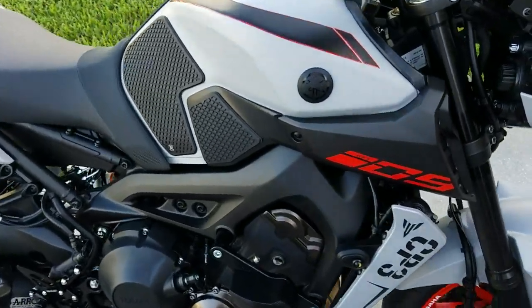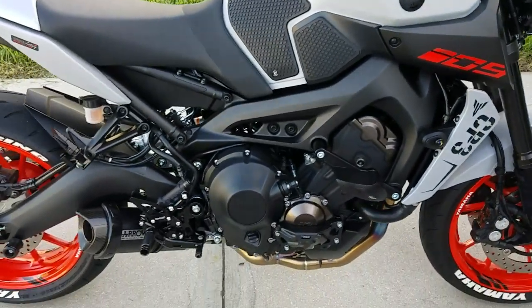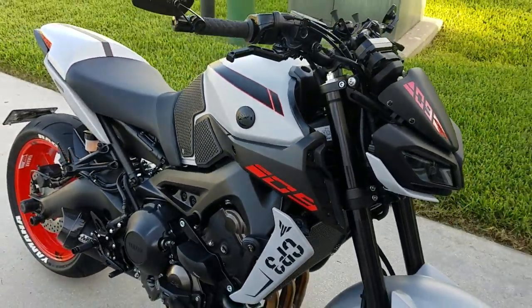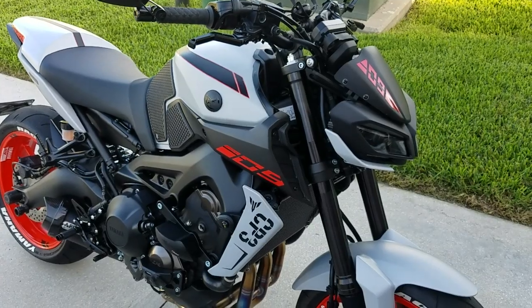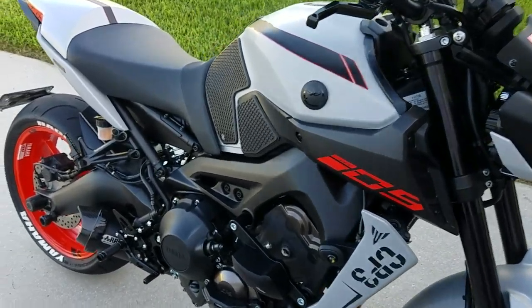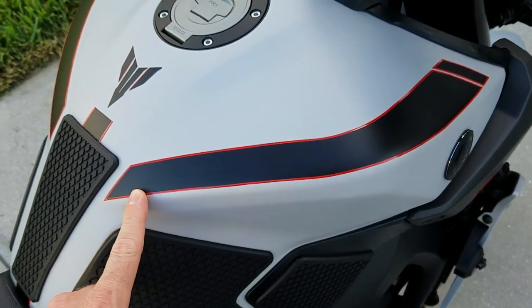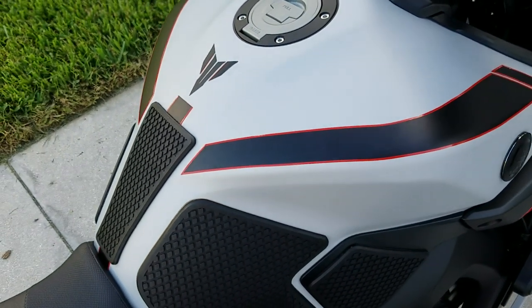What's up guys? Another quick update video. Thanks to a guy on Facebook in the FZ09/MT09 group — he told me about this. It's called Tomato Red 3M.